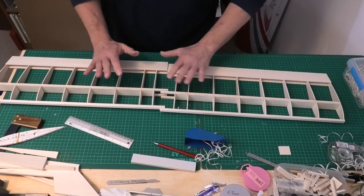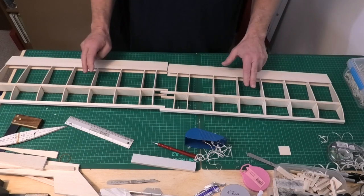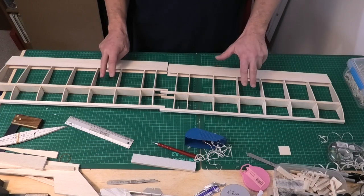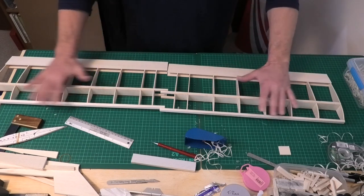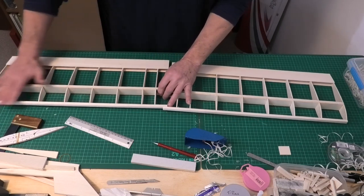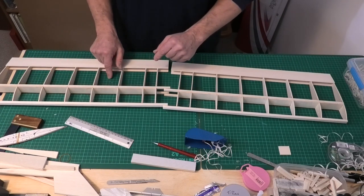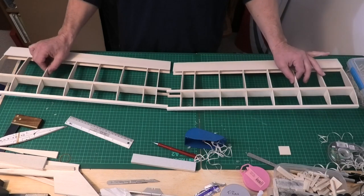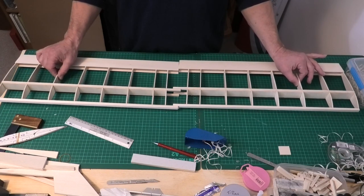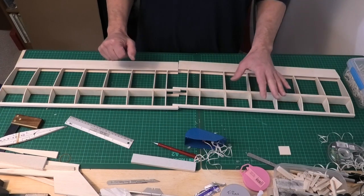I'll now get on and finish those leading edges ready for the sheeting, and I need to have a think about what I'm going to do in the next video. I've got one of three things: I need to think about the servos and servo placements and how they're going to fix — that may well be next before I start doing some of the sheeting. I also need to do the front sheeting, and at some point I need to join the wings together with the correct dihedral, setting that out so it's nice and warp free. I hope you'll subscribe and join me for the next video.